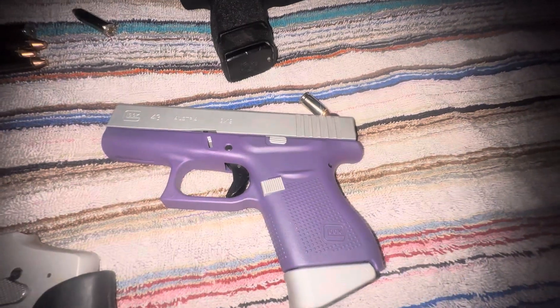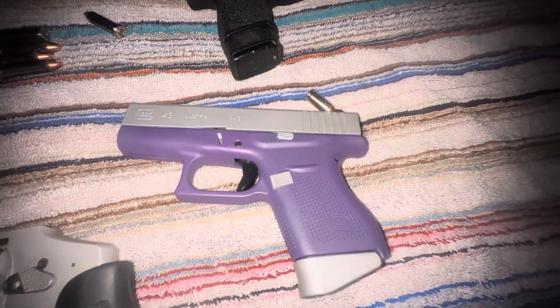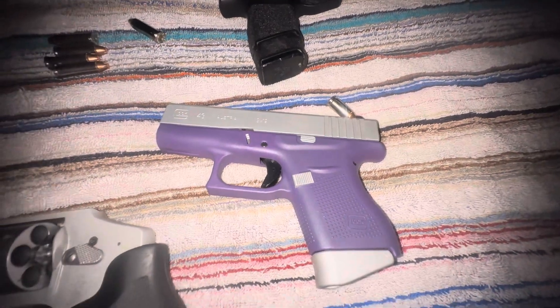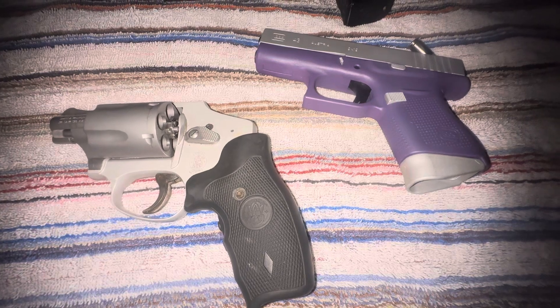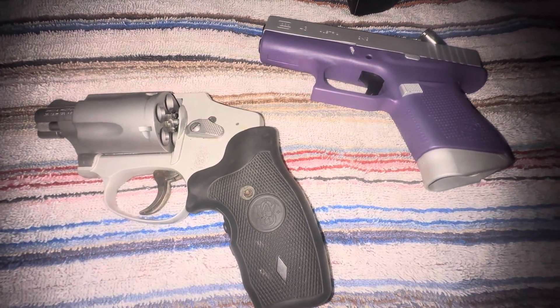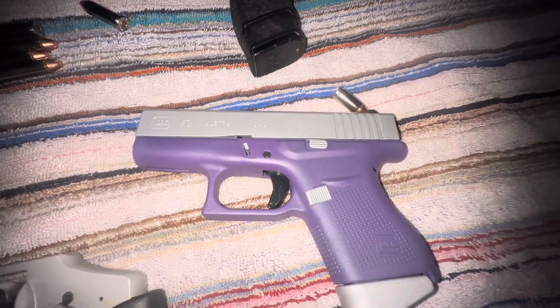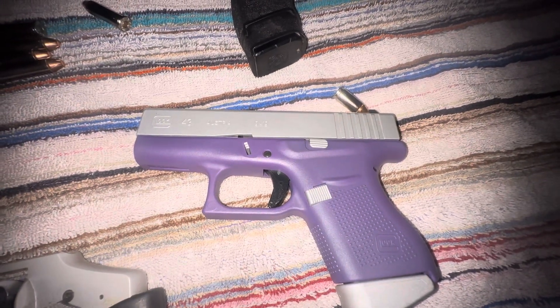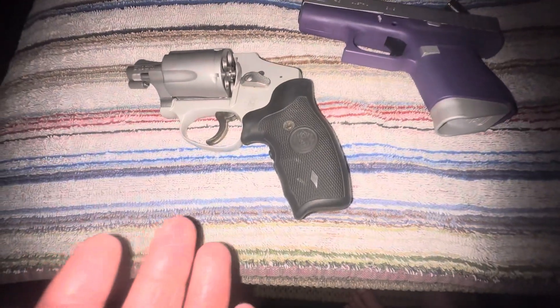This one holds six rounds plus one in the chamber, makes seven — so it automatically carries two more rounds than this five-shot revolver. In terms of recoil, to me the less snappy option is the Glock 43 — that's just my opinion, may not be yours.